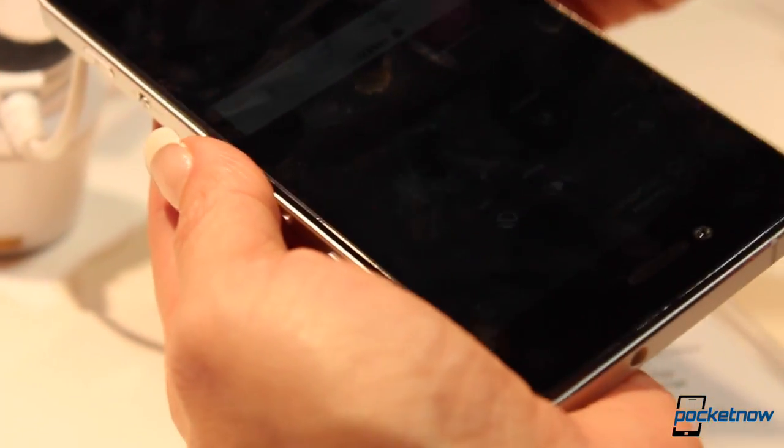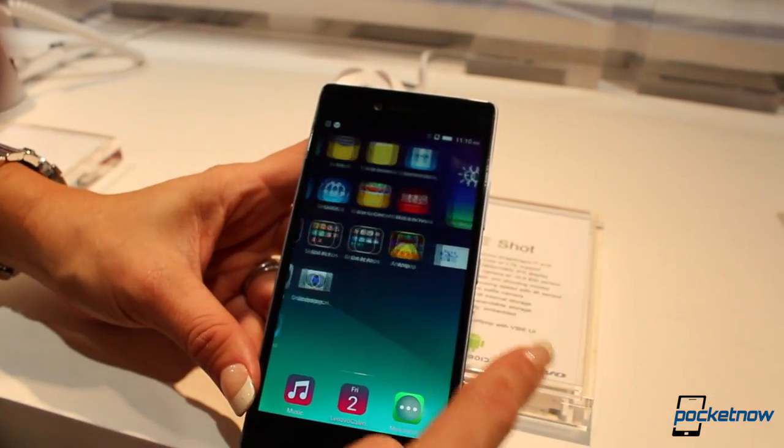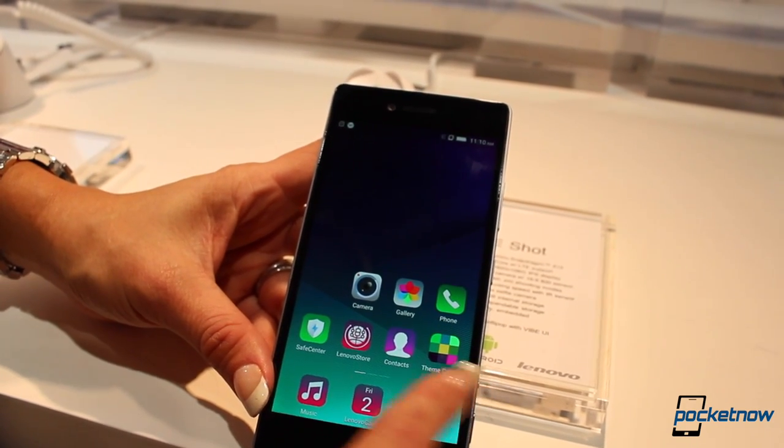We'll definitely have to test this out during our review period to make sure we confirm what all the hype is about. That being said, there is a lot of positive here when it comes to the spec sheet. This device comes with three colors: black, white, and red.